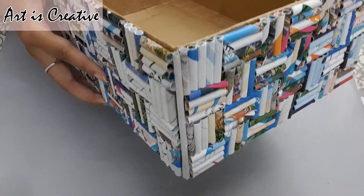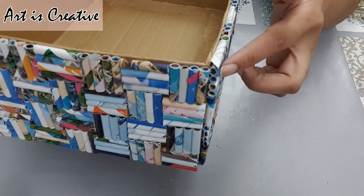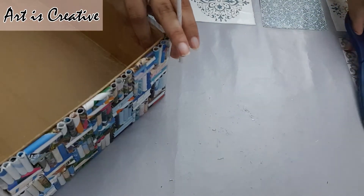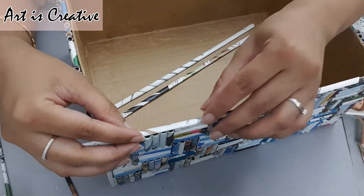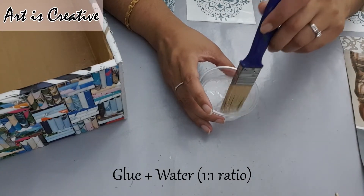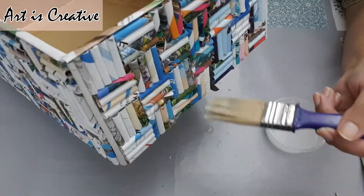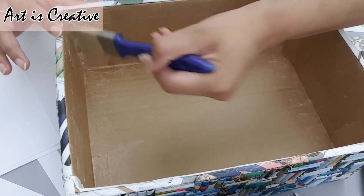And it's very strong. Ab iske edges ko clean karne ke liye maine ek aur tube prepare ki — cylindrical paper tube — aur isko beech mein rakh ke iske edges ko cover karna hai. Ab isko upar se cover up karna, glue aur water se one-to-one ratio se. So just that ke agar koi edge baher nikal raha hai, it will be sealed up.